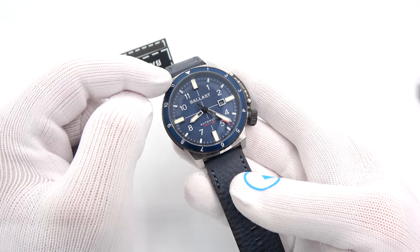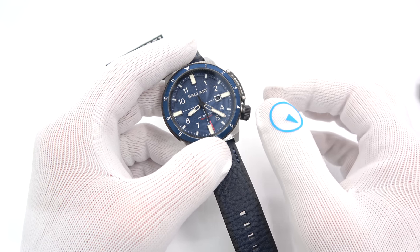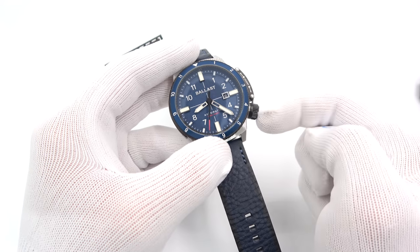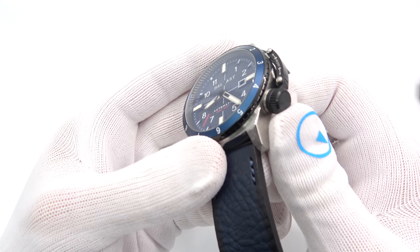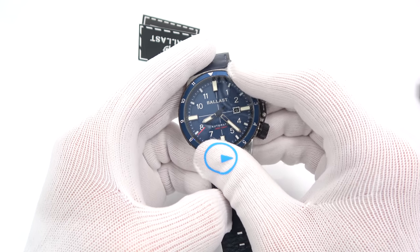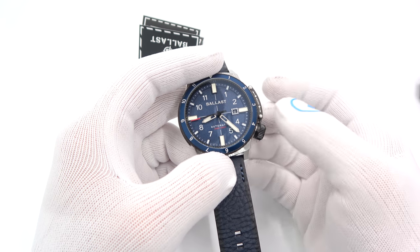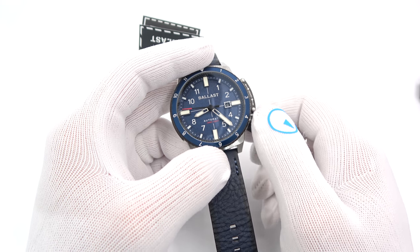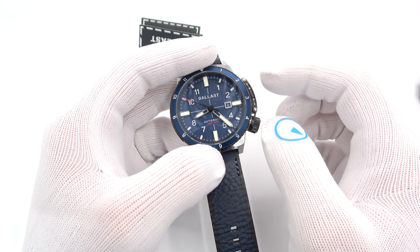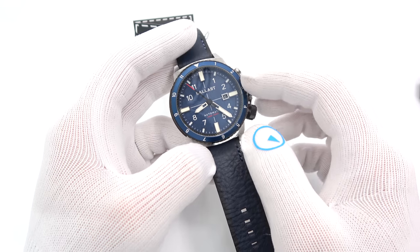What intrigued me about Ballast when I first saw the watches is its winding and setting system — it's not your conventional crown. In fact, this isn't even a crown; this is a screw-down canteen. The watch winds with the bezel — yes, the bezel. The first watch to do this, I'm pretty sure, was the Ulysse Nardin Freak, and then Ballast came out with a very much more affordable way to wind your watch in the same fashion.